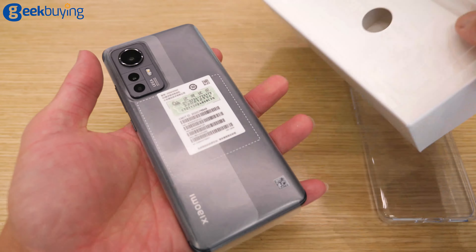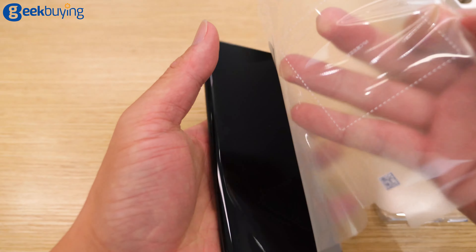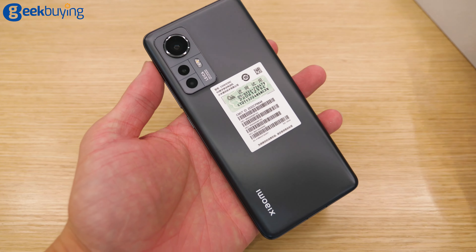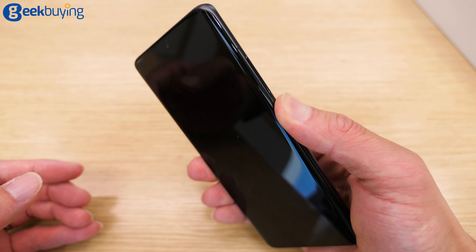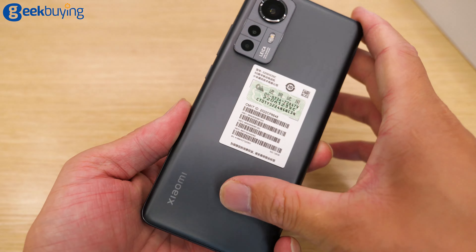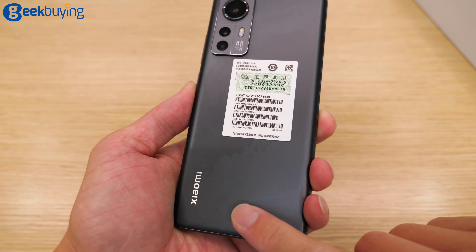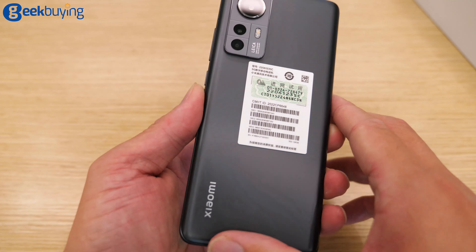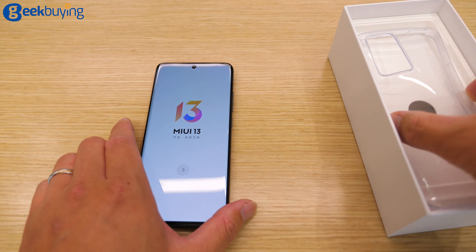And then is the phone — that is the black color. So here, that's the color. Let me just turn it on and run a benchmark first. So that's the design feel — this is the matte finish. It feels so soothing, so smooth to touch, and it's not easy to get fingerprints and smudges. MIUI 12, let it open and let's check what else we got.